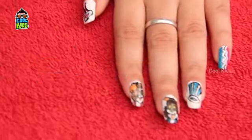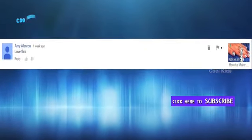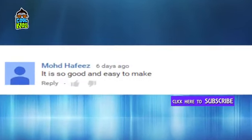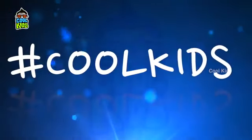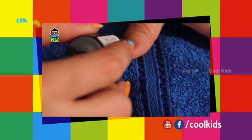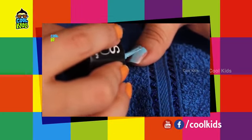Like if you find this video useful, and subscription is appreciated. Here are our top commenters for a previous video. You can share your thoughts on Facebook, Google Plus, and Twitter using the hashtag cool kids frozen nail art. Let's start without any delay — apply sky blue nail color to your thumb finger.